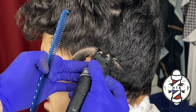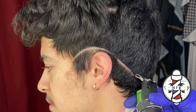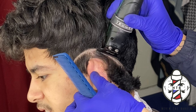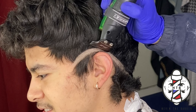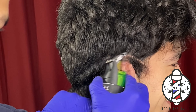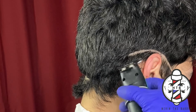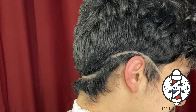To get right into today's tutorial, I'm going to be using my Gamma Hitters with the modified P3 blade on them to carve in my first guideline. This is going to be a drop fade, so you guys can see I'm taking it right beneath my client's occipital bone in the back, giving myself enough space to create a nice blurry blend. I'm going to do the same thing on the right side, making sure that I get a nice clean symmetrical guideline on both sides. It's very important that you make sure both sides are symmetrical before going into the fade — clean symmetrical guidelines will equal a clean symmetrical blend.